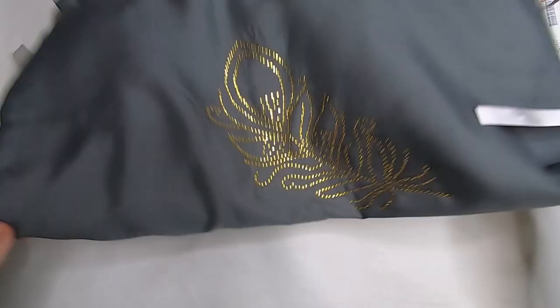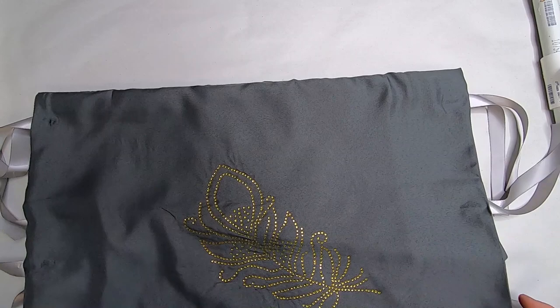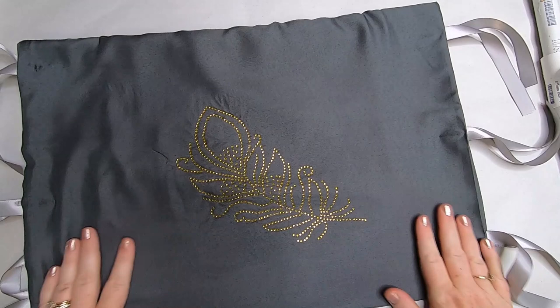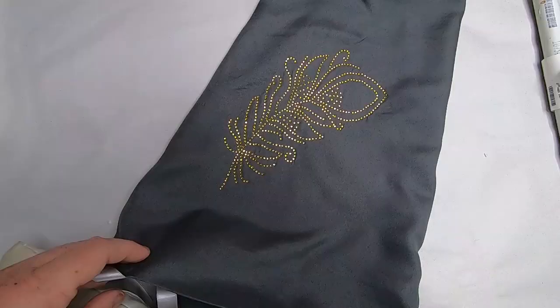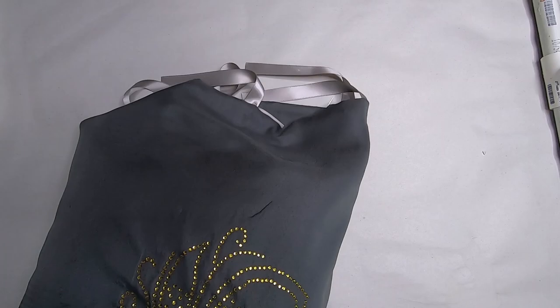Now flip the pillowcase right-side out so the sequin design is back on the outside. Iron the top edge you glued together lightly — not too hot so you don't melt the glue any more than it already is, just a light press. Travel-size pillows from Walmart for about three dollars are the perfect size for these pillow shams.